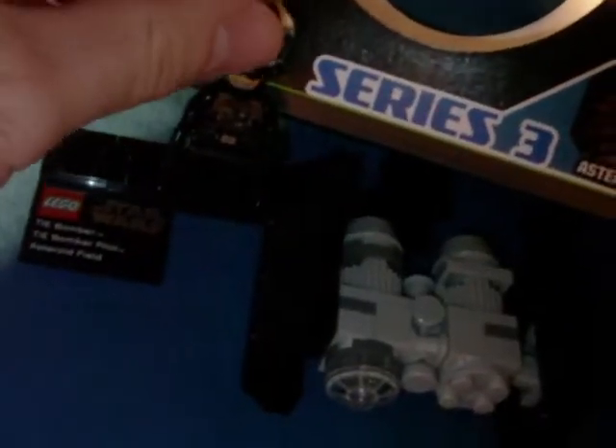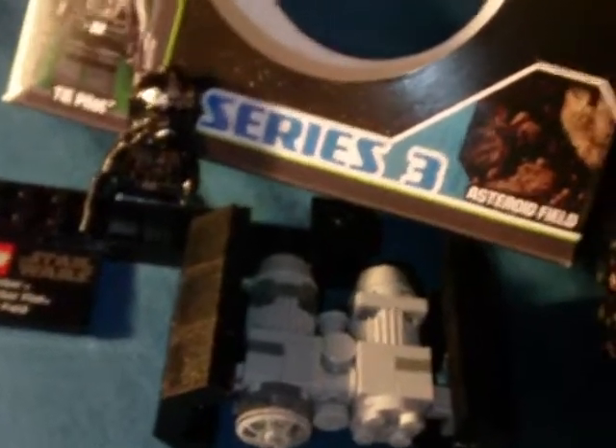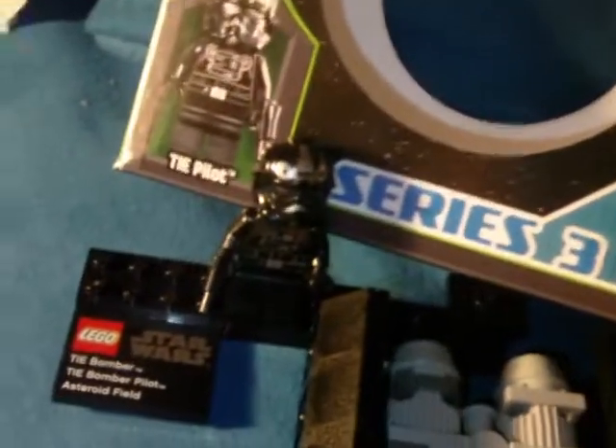That's pretty much it. Like I said, there's not much to talk about with these things — they're fun little builds and they're not overly expensive. So if you like Legos but you're on a little bit of a budget, these are sort of neat little alternatives. You get a minifig and you get a little vehicle and a little display stand. So Star Wars Lego Planet Series, Series 3 — the TIE Bomber with the little TIE Pilot. Pretty neat.